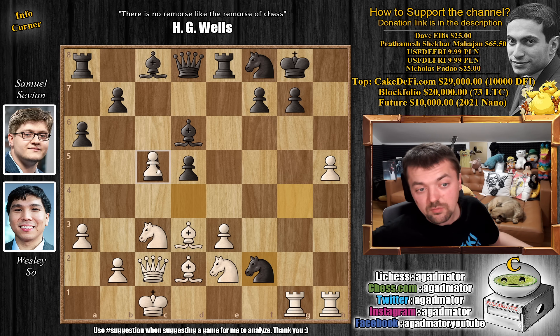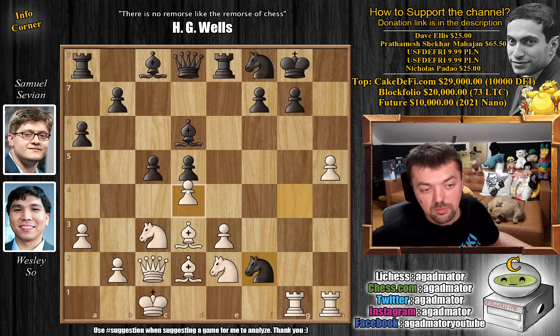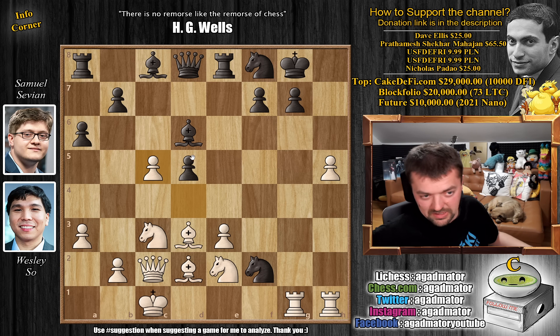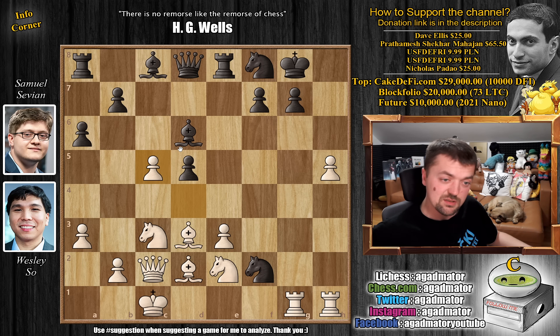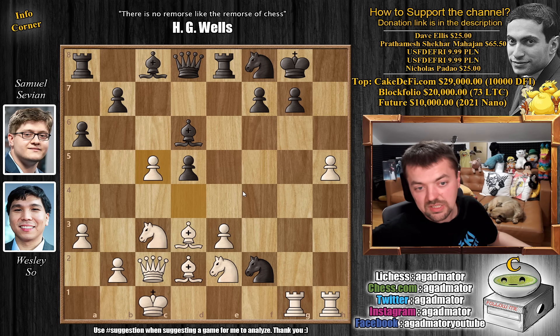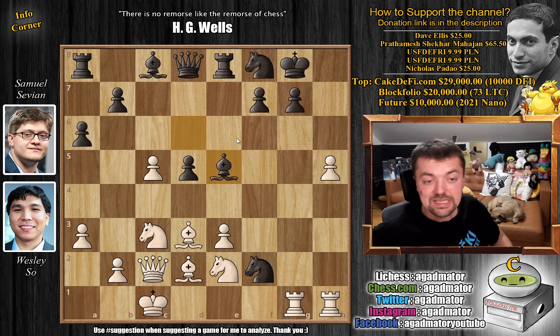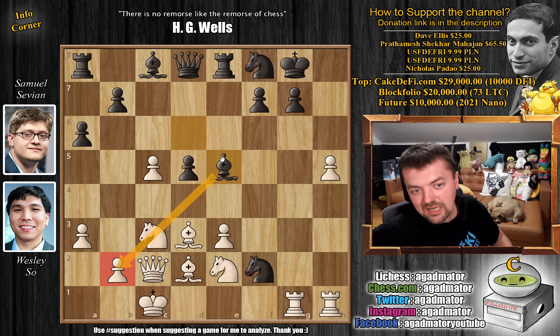d captures on c5 by Wesley. Again h6 is probably a little bit better but okay, d captures on c5. And now, not bishop captures on c5 but rather bishop to e5 — there's no reason to grab this pawn, you would only run into trouble. The reason Wesley did this is so he can win the f4 square for his knight and get another attacker into the game. Savion goes for bishop to e5 and the bishop is an excellently placed piece here — not only is it a great attacker but it's also a great defender of black's position.